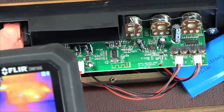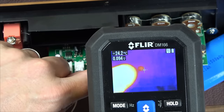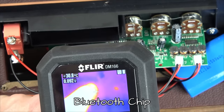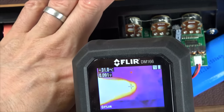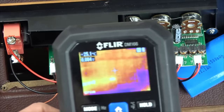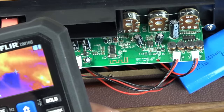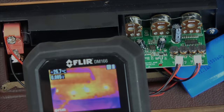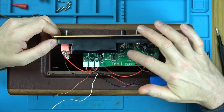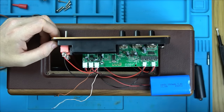Thermal camera shows the board is mostly cold. The operational amplifier shows 29 degrees — not overly hot. Nothing else notably warm. Since I can't pinpoint the fault, I'm going to change all the electrolytic capacitors in case one is preventing correct power delivery to the Bluetooth chip. That's a bit of a cop-out but it's the next logical step.